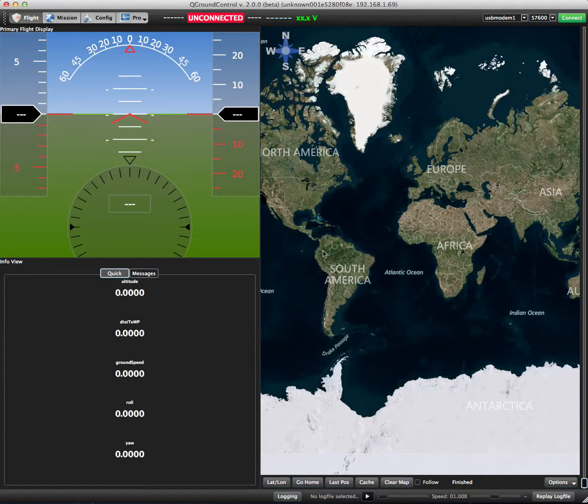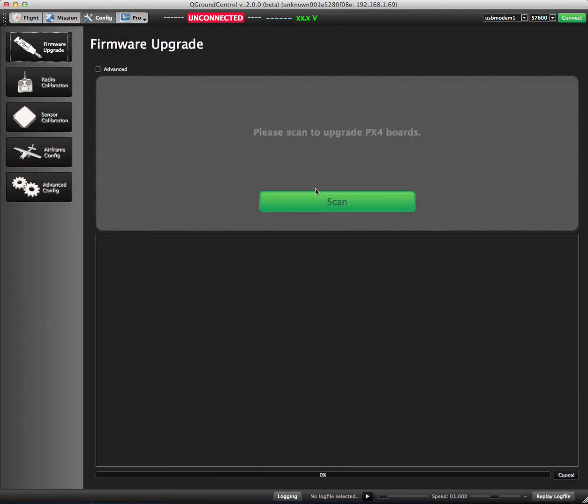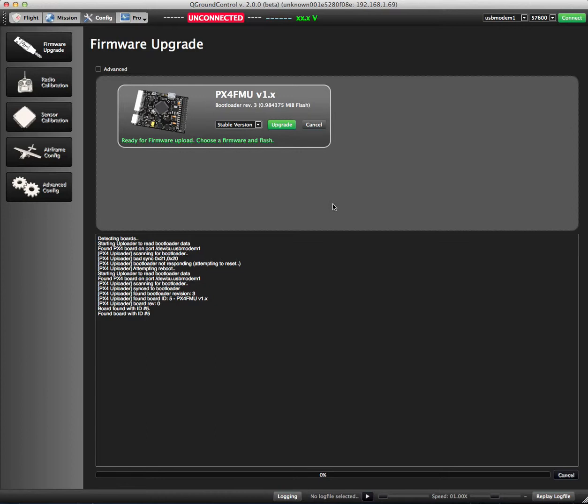Now that we've got the board powered up and QGroundControl started, go to the config screen and hit the scan button. That's going to go out and find the board. As you can see, it's rebooted the board and now it's waiting for us to click upgrade.